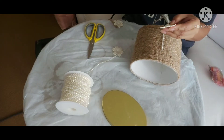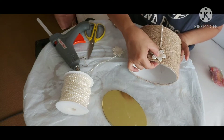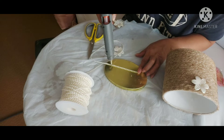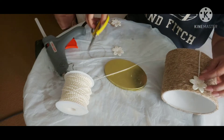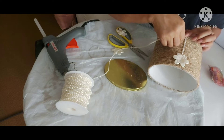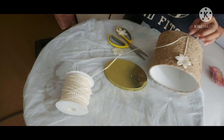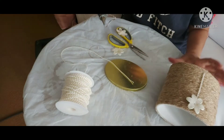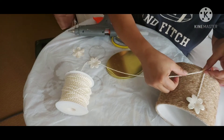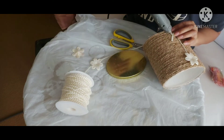Now let's accessorize it by putting these plastic flowers. I'm trying to accessorize my project to make it look even more high-end. I experiment with my stuff — I didn't really plan for this, I just glued it on, so we'll see what comes out with these flowers. I tried trial and error and it came out to be quite nice.